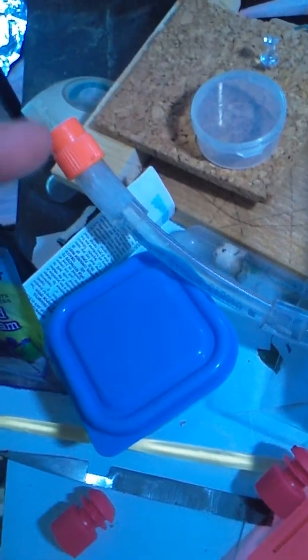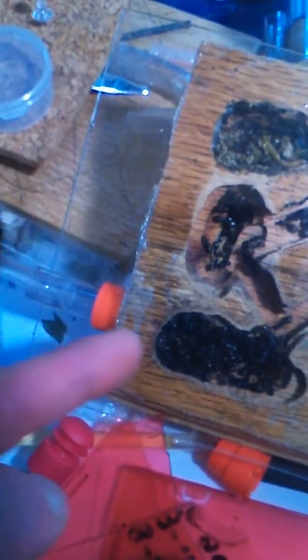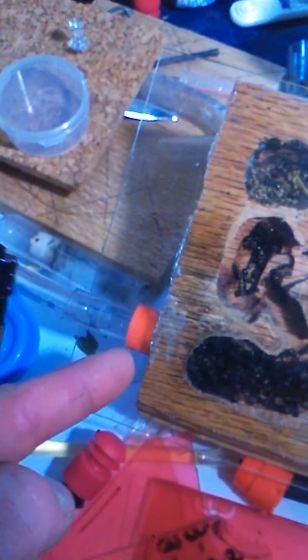Here's the watering method. It's a length of poly tube capped on one end, and another cap goes in through the side of the nest. I have a few pinholes poked in that, so I just fill it up with water and it just lightly seeps down into the chamber.